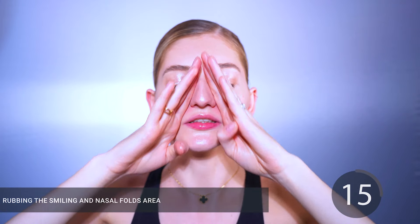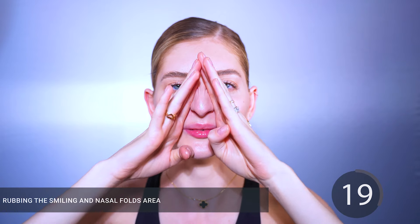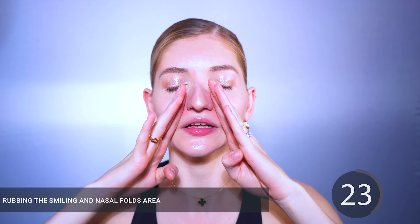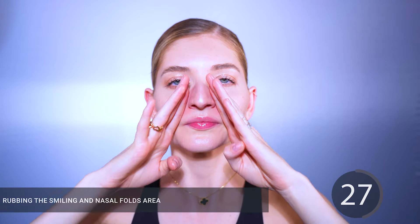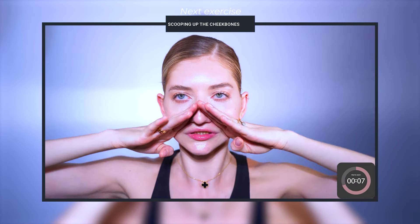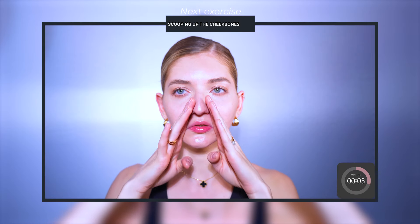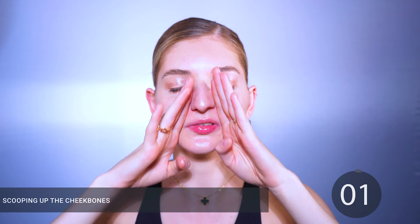For the first exercise, we're going to grab the tissue right next to our nose and relax the muscles next to our nose by squeezing them out like so. While you're doing this routine, make sure that you connect with your breath, enjoy the present moment, and disconnect your mind from the busyness of the day.